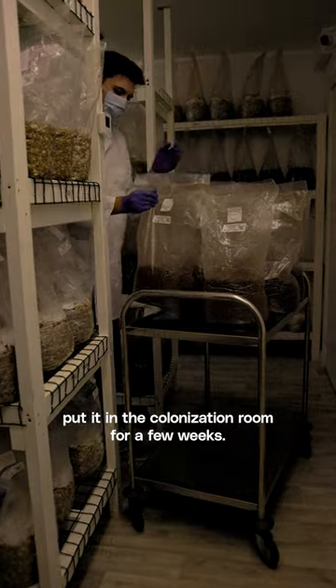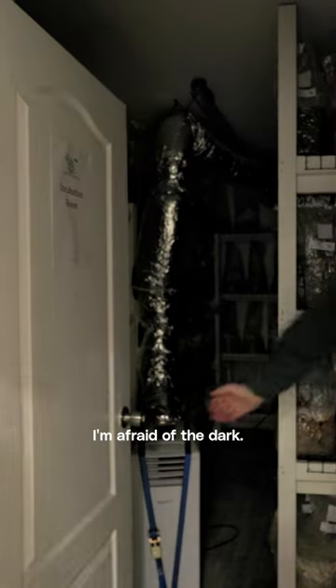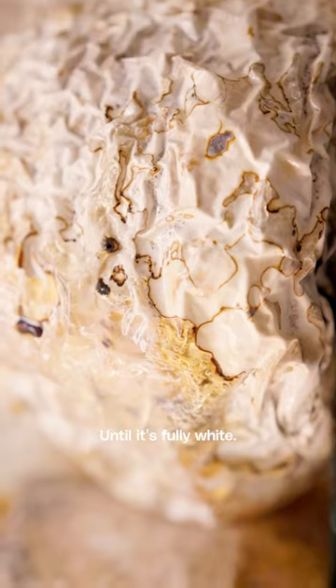Once fully seeded, put it in the colonization room for a few weeks. I'm afraid of the dark. Until it's fully white.